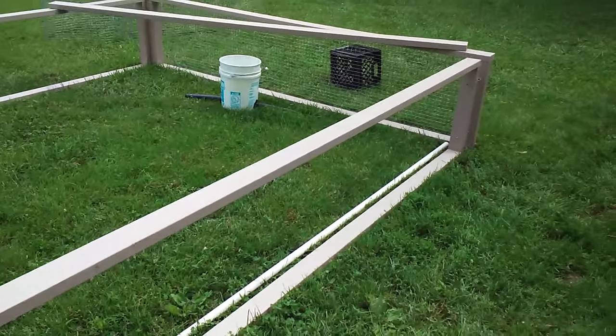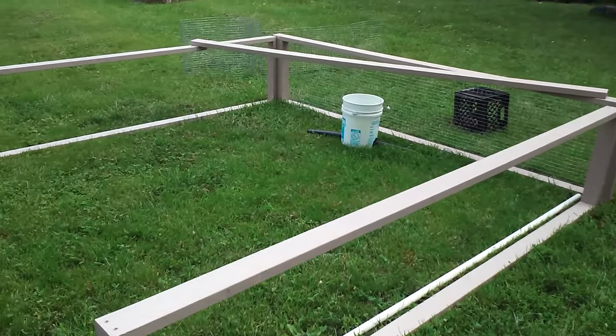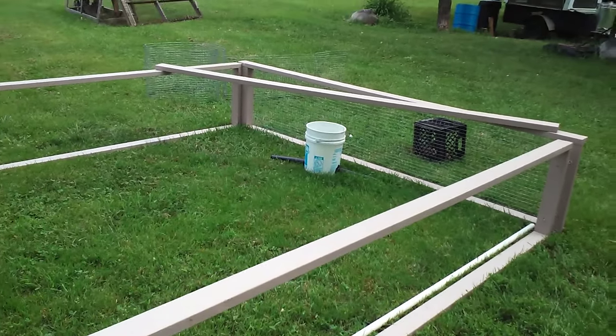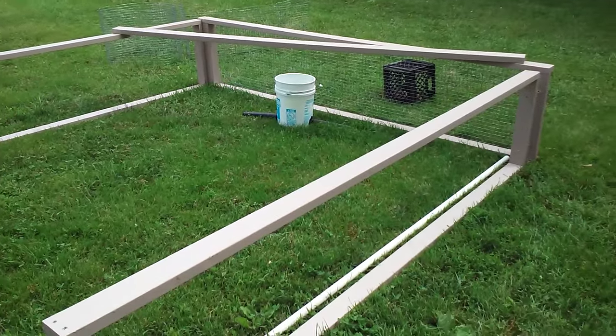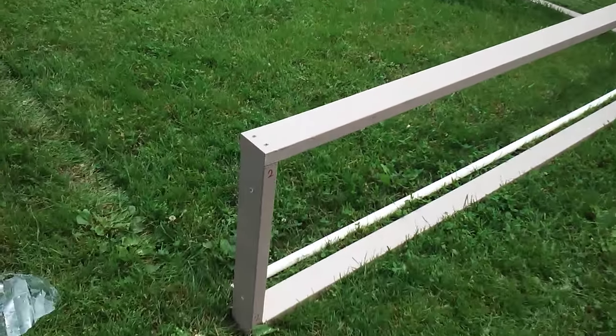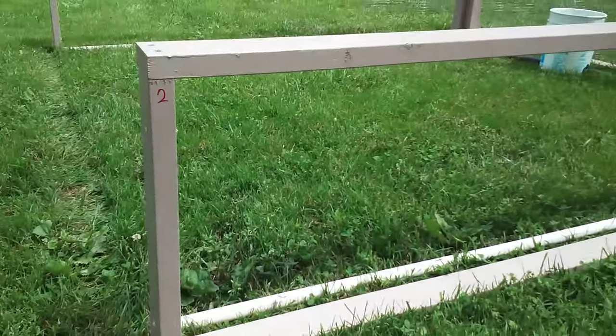I want to go over how I'm constructing this because I want to be able to take this apart and stack the walls up come winter and not leave it out in our Ohio winters. Basically what I did is I constructed two sides just like this, like you would a wall for a house.